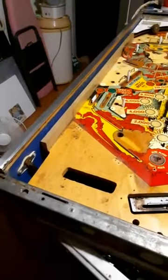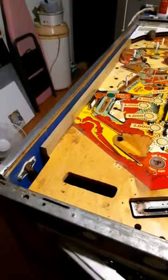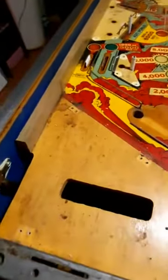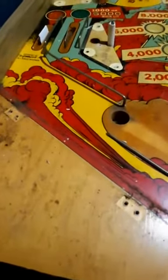Today I've been working on the playfield and I've stripped it down. As you can see, I've got the apron off and this is the condition it was in — if you have a look here, it's a bit grubby.